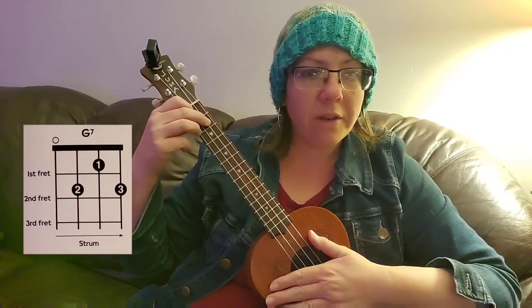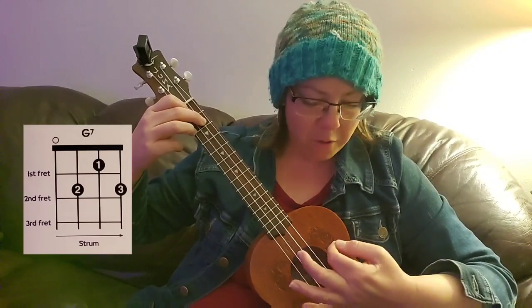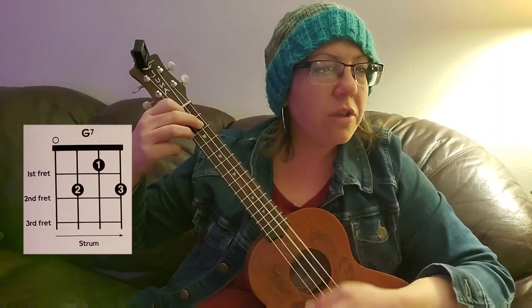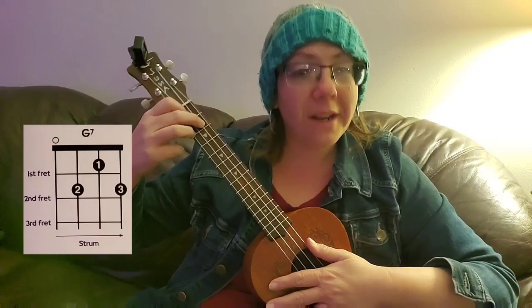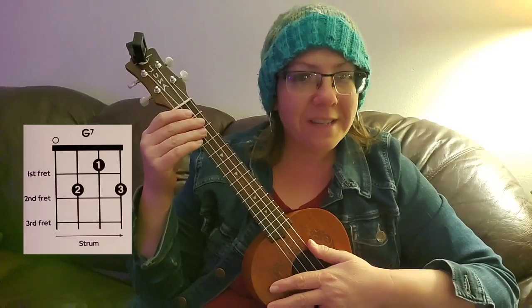Excellent. Great job. Now we're going to work on our practice sheet switching between the different chords. See you soon.